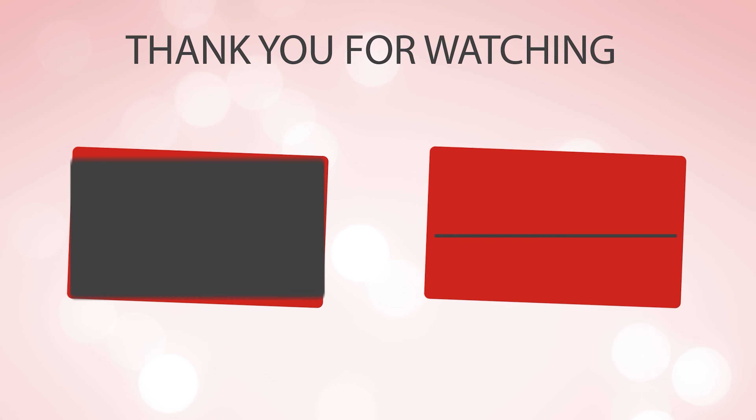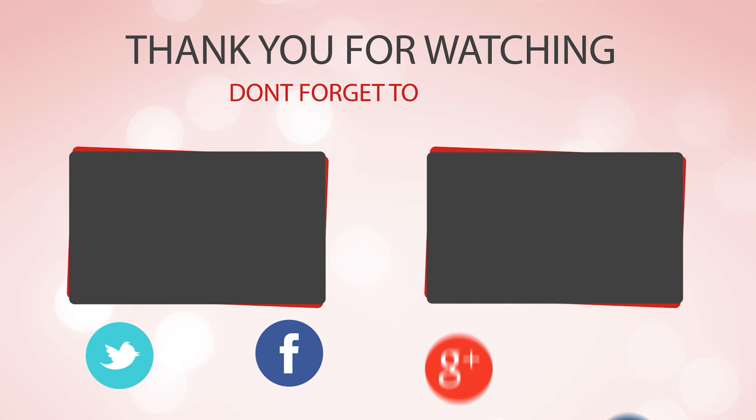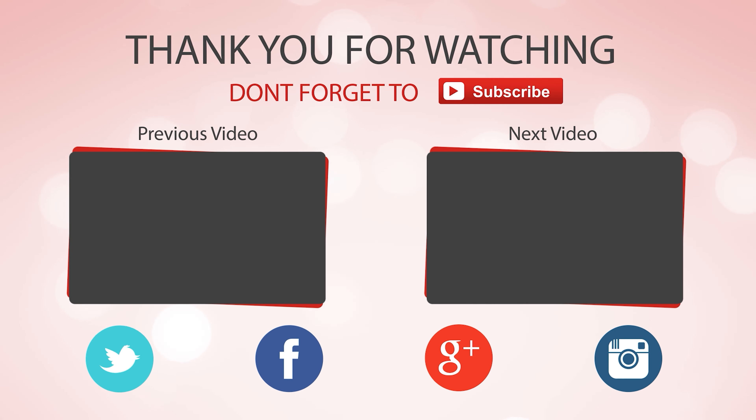That's it for today. Here are the top 6 sushi knives on the market for you. Hope you found what you were looking for. Don't forget to leave a comment, and don't forget to like and subscribe.